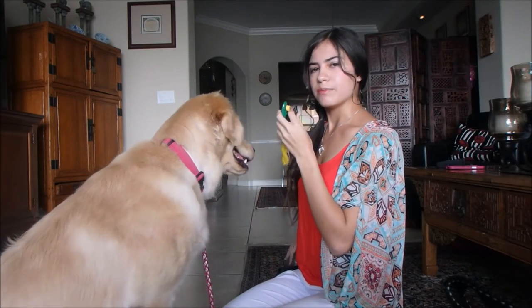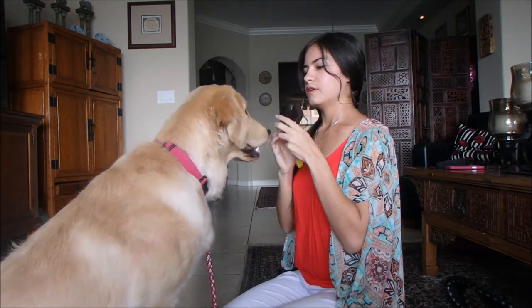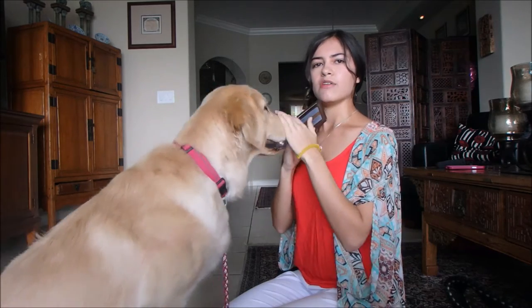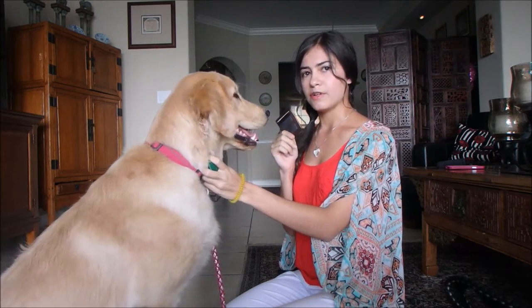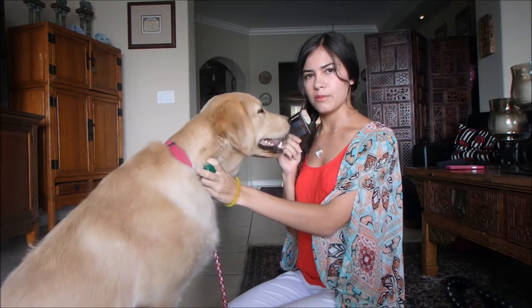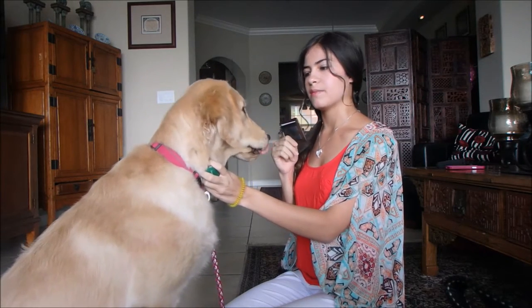I start with the clicker in my hand, I have my treat pouch on, and I have the item. I recommend starting with one item and using it every training session until they're more confident and reliable with this command.